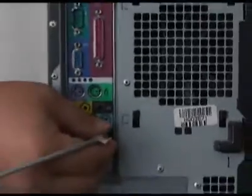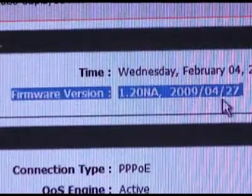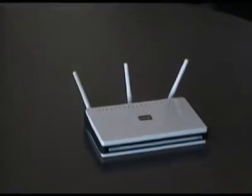Shareport is even easier than the DPR 1260. All you need to do is install your printer locally, make sure your router has the latest firmware, install the Shareport software, then plug the printer into your router. That's it.